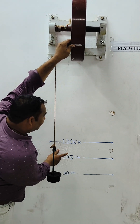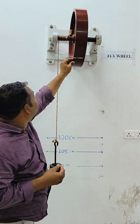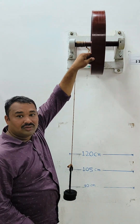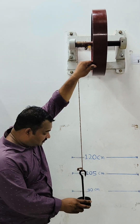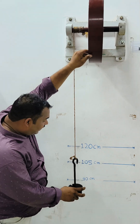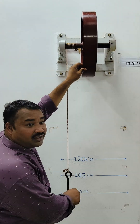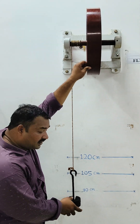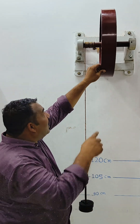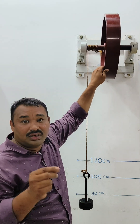We can see the weights on the hanger. We keep it at a certain height — like 90 cm, 105 cm, or 120 cm — and allow it to fall. We have a 2 kg or 4 kg load kept at a certain height. When released, the potential energy of the weight is converted into kinetic energy, rotating the flywheel. Two stopwatches are required to record times T1 and T2.